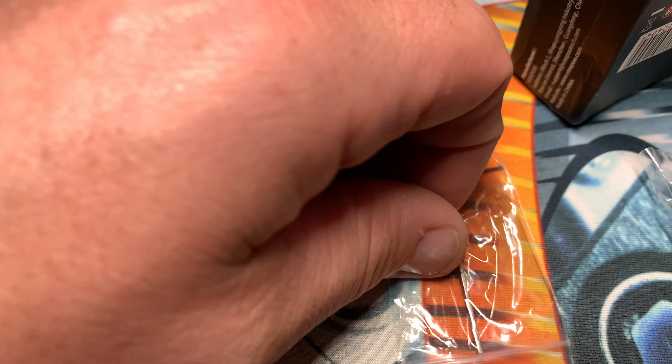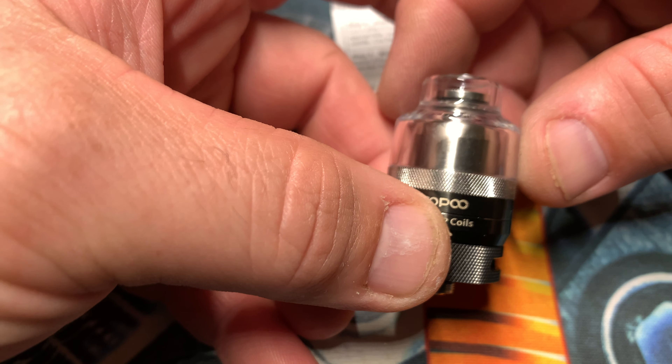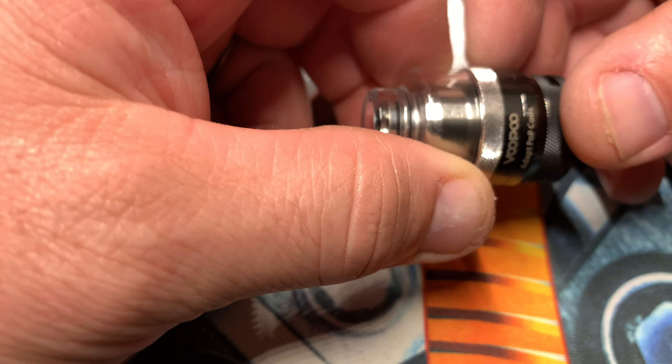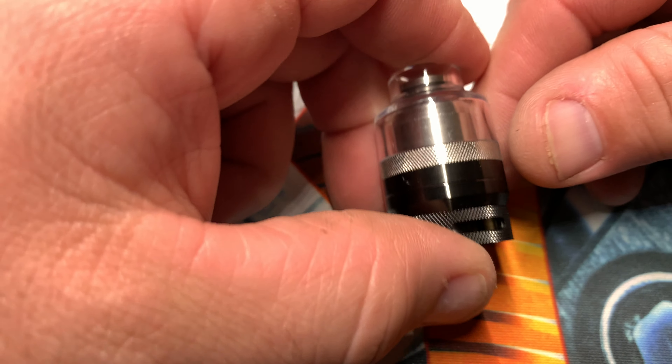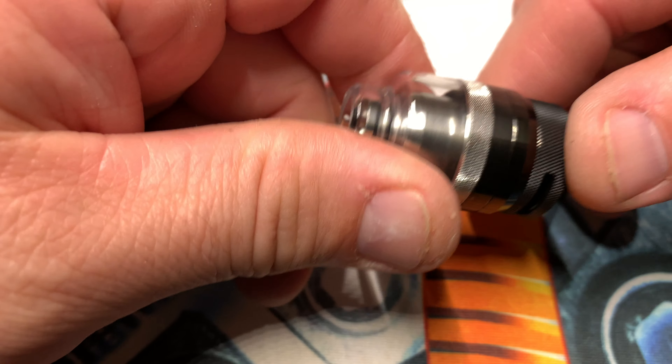So I got the black one. I believe it comes in another color — stainless — for now. I like everything about it, I think, except the two mls is pretty low if I build this thing for direct lung.